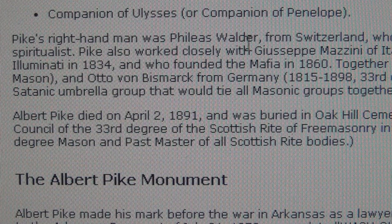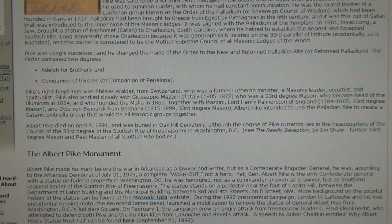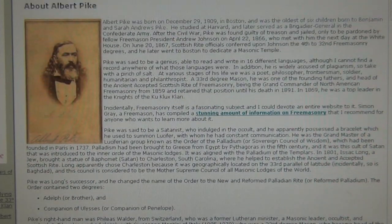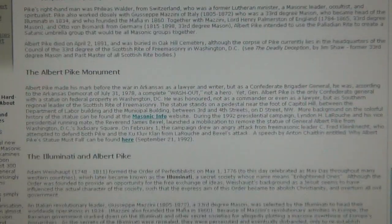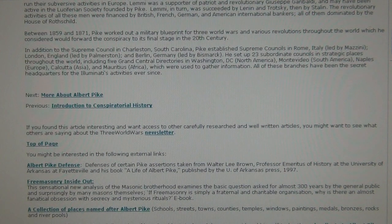Pike's right hand was Phileas Walder from Switzerland — that's what the article shows. Walder was a former Lutheran minister, Masonic leader, occultist, and spiritualist. This is about the three world wars made by Octagon Switzerland. This is the fifth column, folks — from Switzerland, sleeper agents, extremely dangerous and a menace to the world.